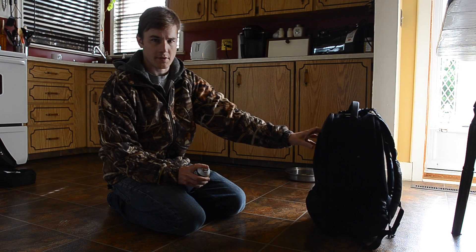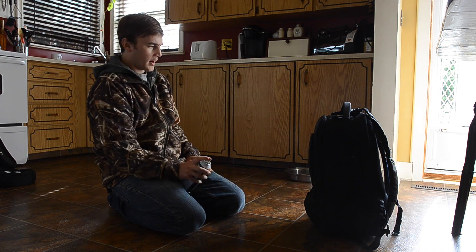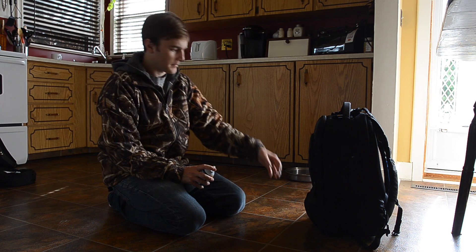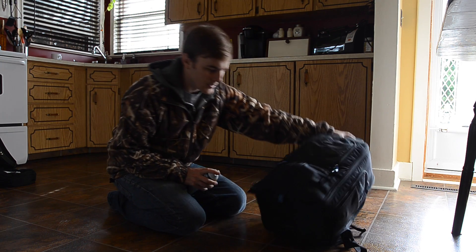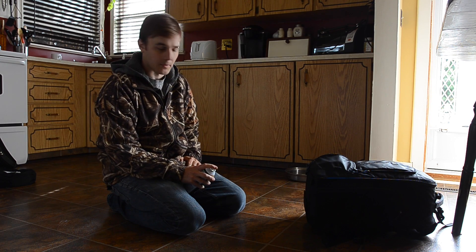The zippers aren't waterproof so there's nothing really we can do there. And this isn't going to waterproof your gear — it's simply just going to repel the water. The stuff you really can't control if you do get caught in the rain or you're walking through grass like I'm going to.